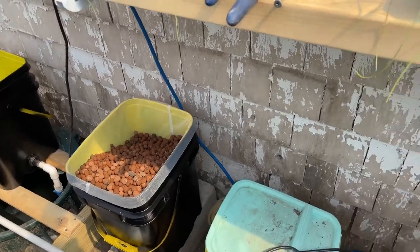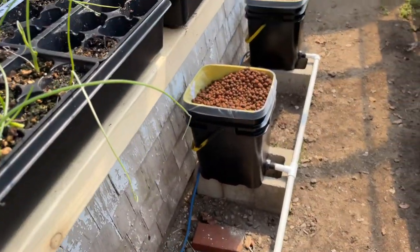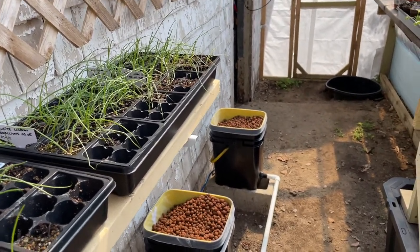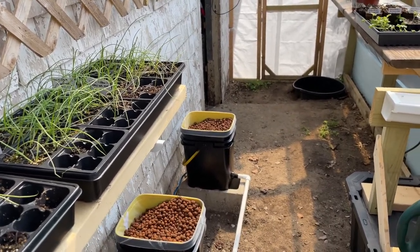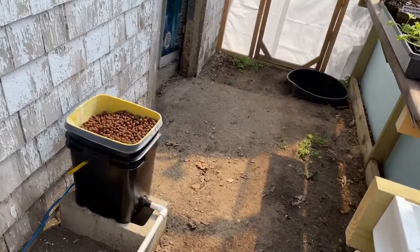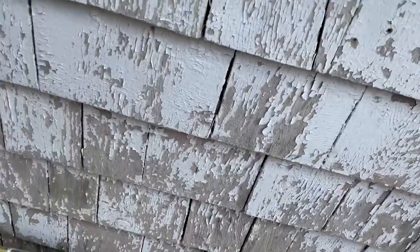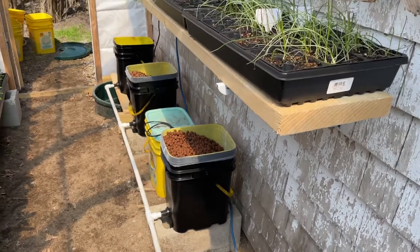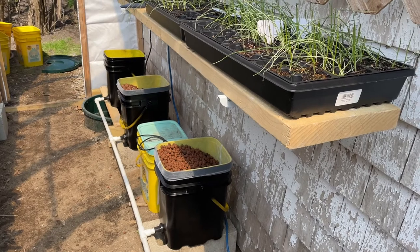Your plants need four things to live: food, water, light, and air. It sounds a little crazy, but roots need air. If they didn't, we'd just grow everything in water, but they need other things. So that's what the system does — it fills those buckets with pebbles and water up to a level, keeps it there for a little while, then drains back down, and the cycle continues on a timer.